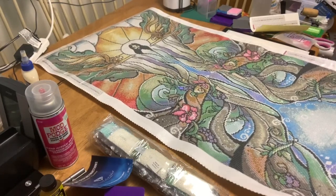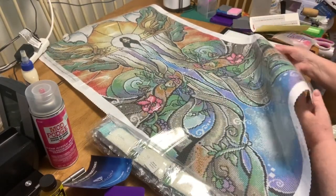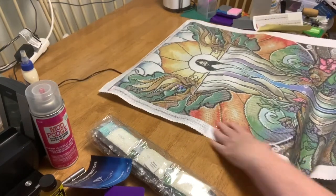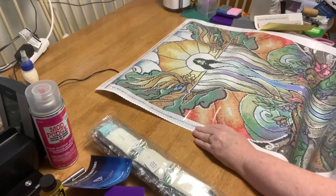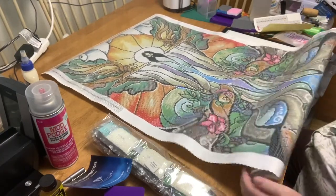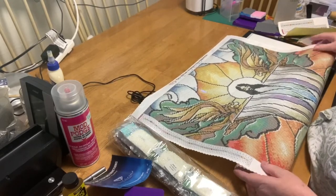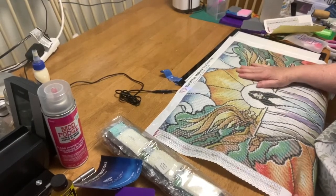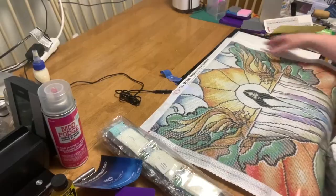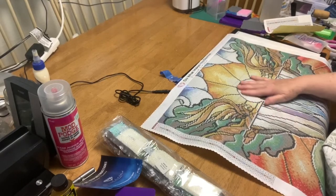Now I see why everybody enjoys Diamond Art Club so much. There is a colorless on the right bottom and one at the top left. This is so huge, so I'm going to have to roll it while I work on it. I might start at the top so as I work I can roll it that way. Look at the detail in Jesus' face — he has a face. There's so many colors — 50 colors! Do what makes you sparkle. Diamond Art Club.